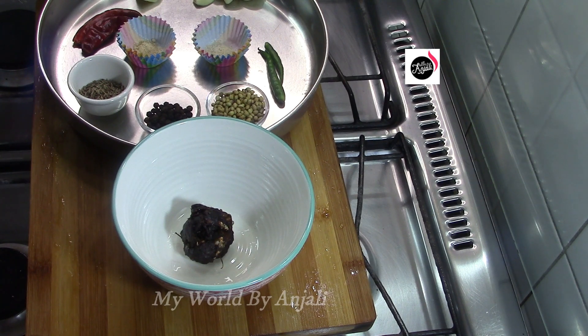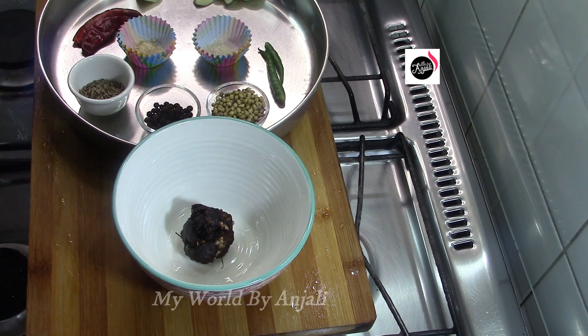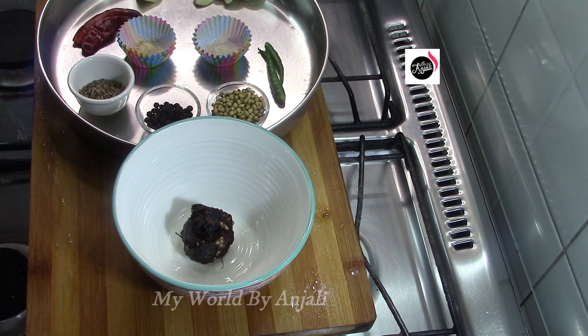Please like and share the video. I am here with the ingredients that I have. The recipe is very well.